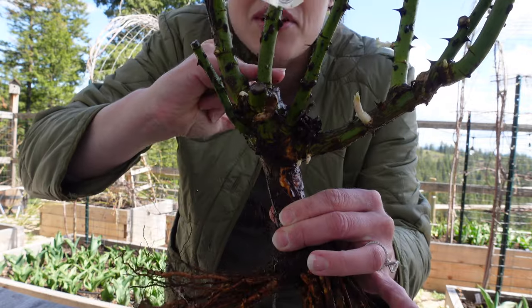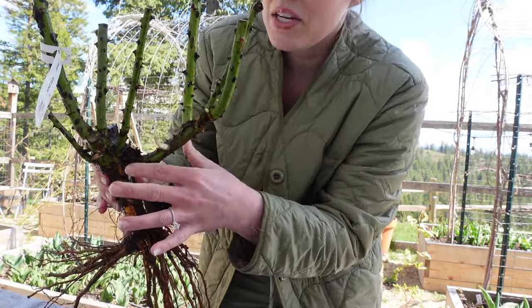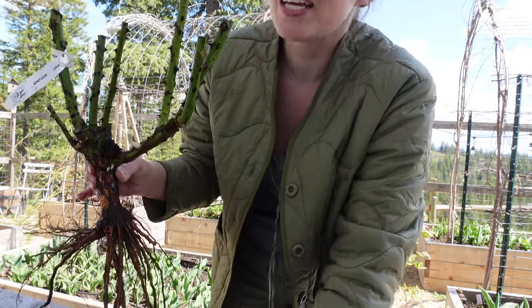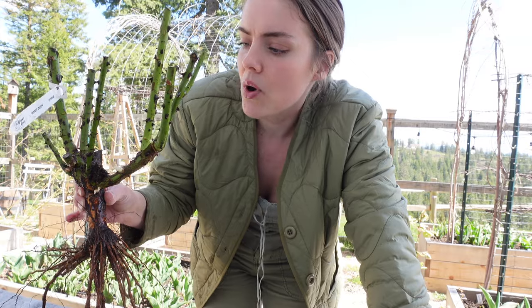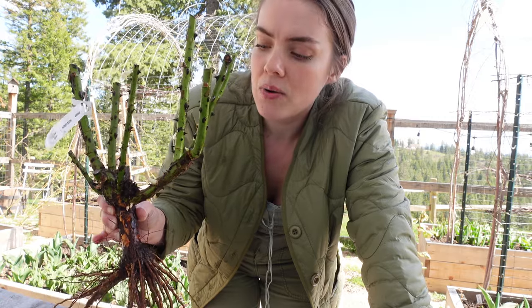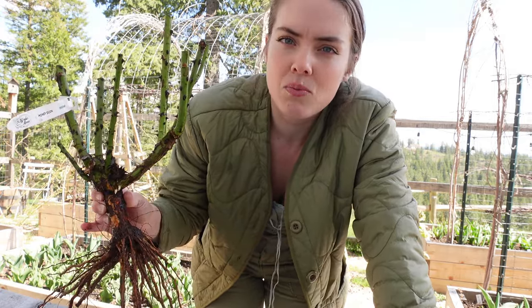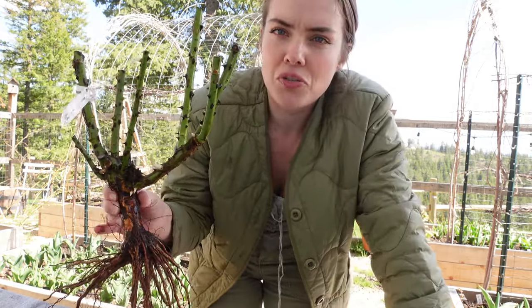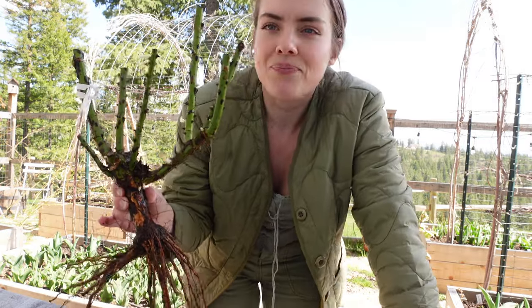Last year I planted my Honey Dijon grafts really deep - almost too deep - and it failed to get going. I actually lifted it, planted it a little bit higher, and then it started shooting up and doing well. You have to find that right balance between too deep and too shallow, and it totally depends on where you live. I know all my gardeners down in the south in warmer climates don't bury their graft point because there's more risk of reversion to the rootstock, but for us with our cold cold winters we need to protect that graft union.